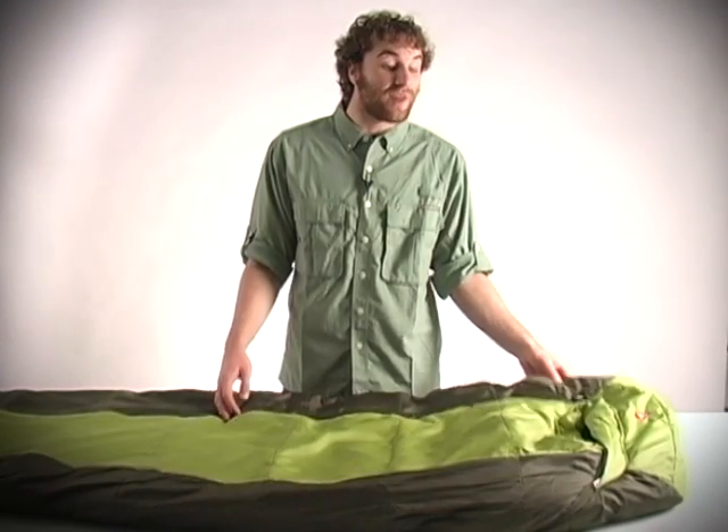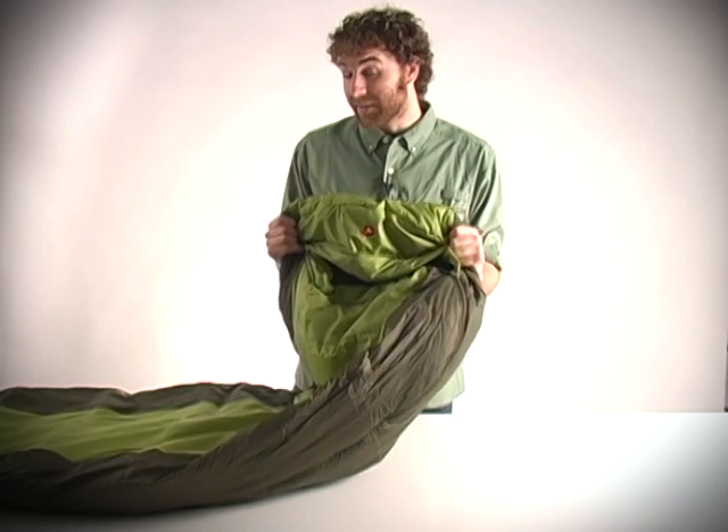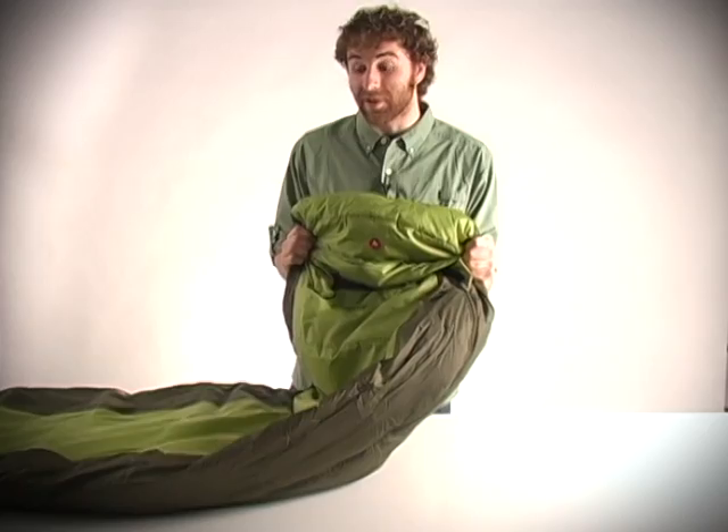Hey guys, I'm Mason from Sierra Trading Post, and this is the Marmot Mystic 30 Degrees Sleeping Bag. This is a great bag for three season camping. As the title implies, it is comfort rated to 30 degrees.